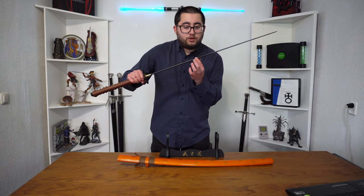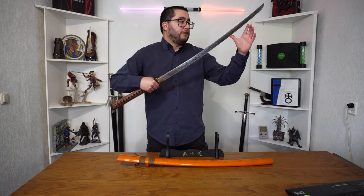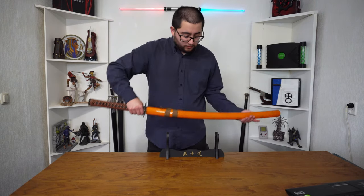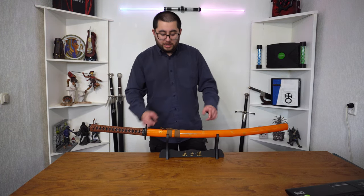It can get quite sharp on the edge — it's not sharpened at the moment because you're not allowed to have them sharp if you don't have the license for it, which I don't. But still a really really nice katana.